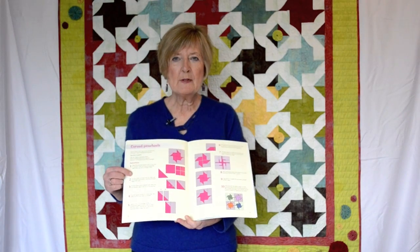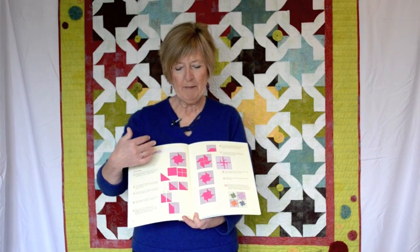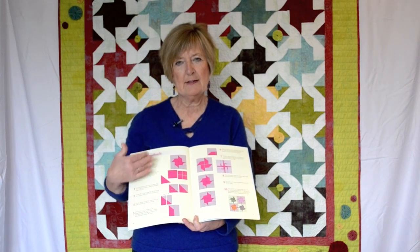In all my books, I like to have one technique on two facing pages and the diagrams right next to the text, so it's very, very easy for you to understand.